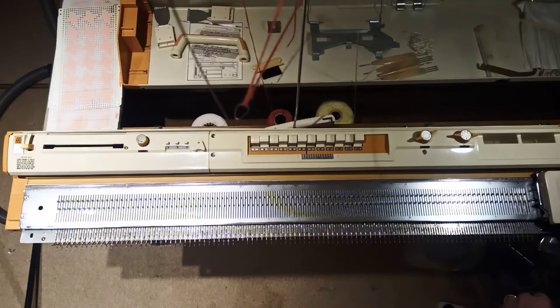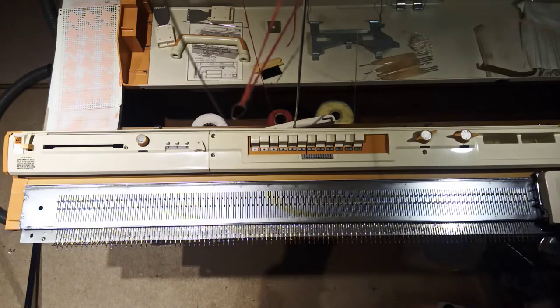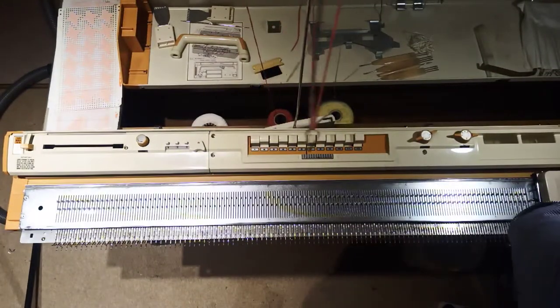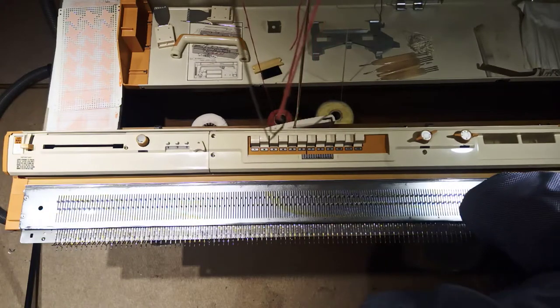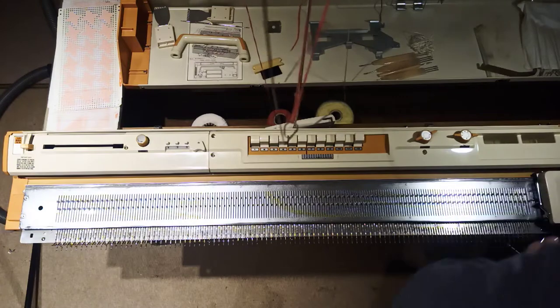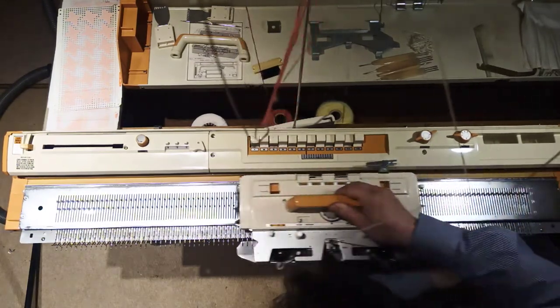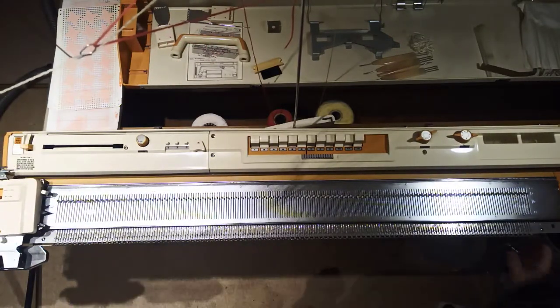Let's see how well it's going to manage this. I'm going to leave it on plain, stop selecting stuff, and I'm just going to put in some yarn and we shall see how well it manages to hang on all 200 of the needles. Okay, in the yarn goes - pretty well, it's the lot. Excellent.